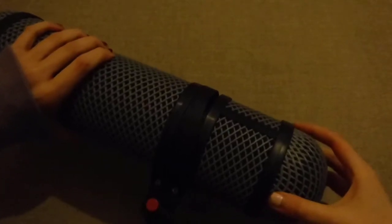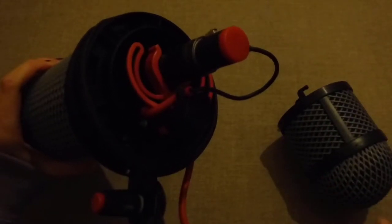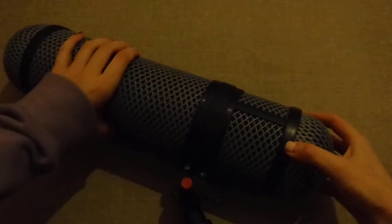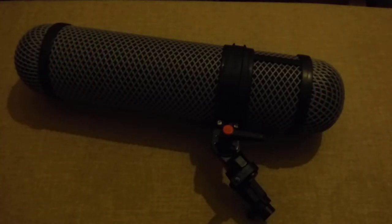Watch for a demonstration on how to take the basket apart. Now the basket has been taken apart, we can see the microphone. It is attached to a suspension system which stops the microphone from wobbling and creating handling noise. The circular part in which the microphone sits is called a cradle. The little suspension arms are called lyres. Be careful with the lyres as they are very fragile and need to be lined up straight before using.